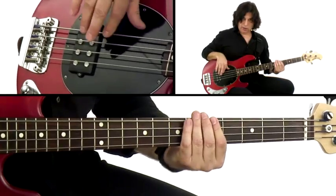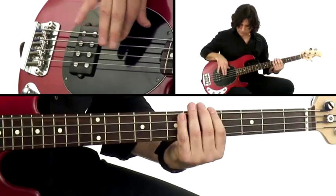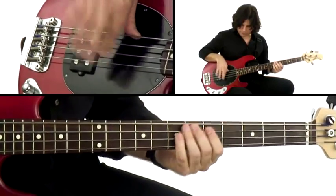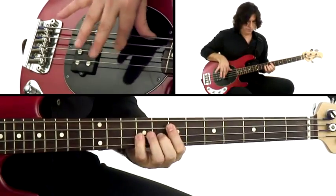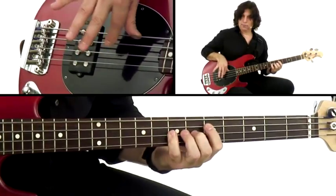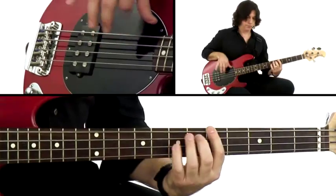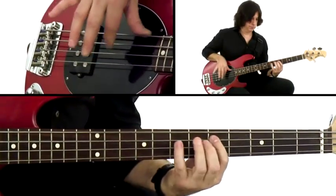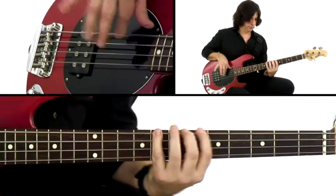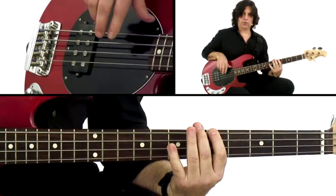If you want to do staccato, I'm using this hand and this hand to stop the note. If I want them longer, I don't stop them. Add some scales. Those are long notes. Here's some short ones.